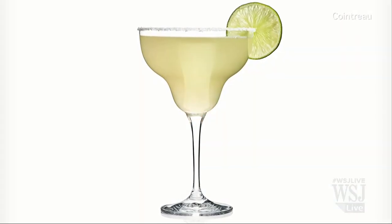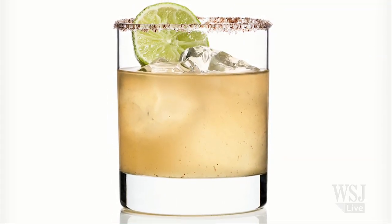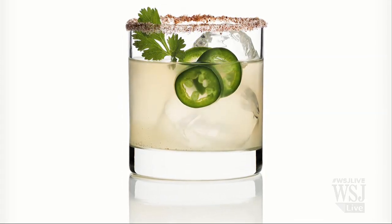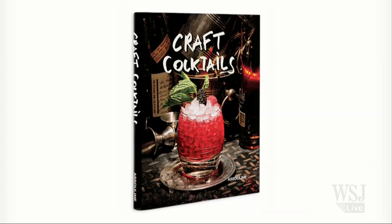February 22nd is National Margarita Day, but it seems like Americans can manage to make every day Margarita Day. The classic drink was invented in 1948, and for years it's been one of the most popular drinks in America. For tips on how to make the margarita at home, we're joined by famed mixologist and author of Craft Cocktails, Brian Van Flandern.